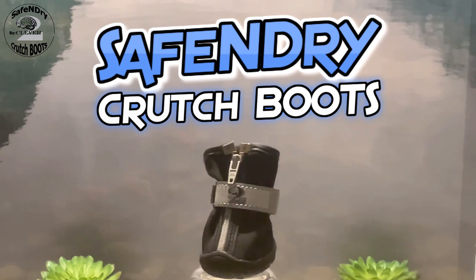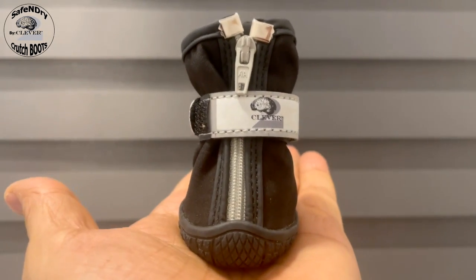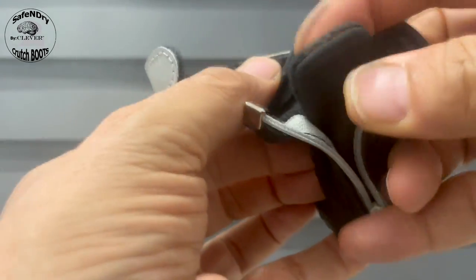These little marvels are designed to fit snugly onto your crutch tips, transforming them into powerful allies in your quest for stability and safety. They're equipped with anti-slip rubber soles, and the secret lies in the high-quality waterproof material.